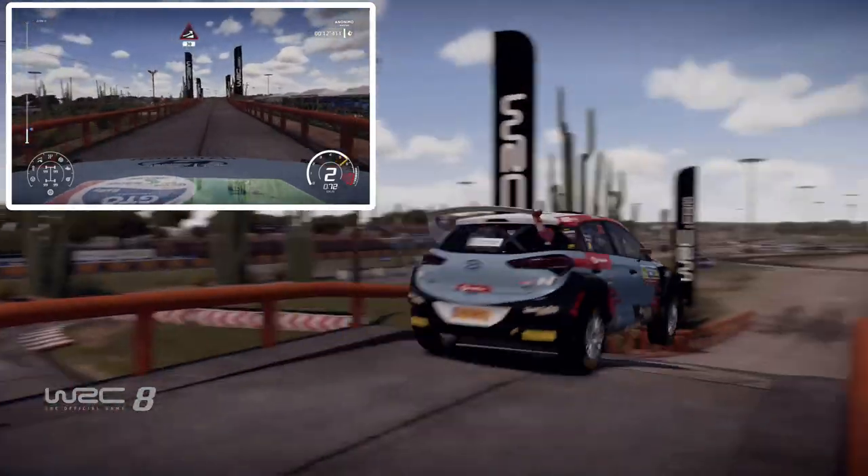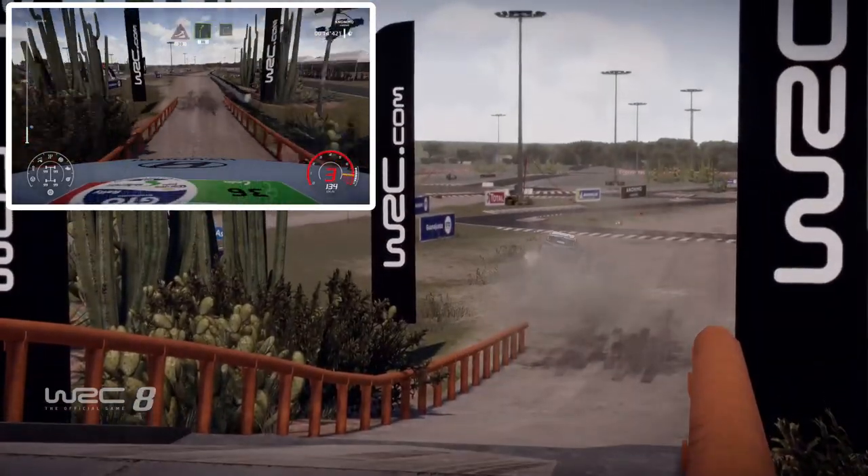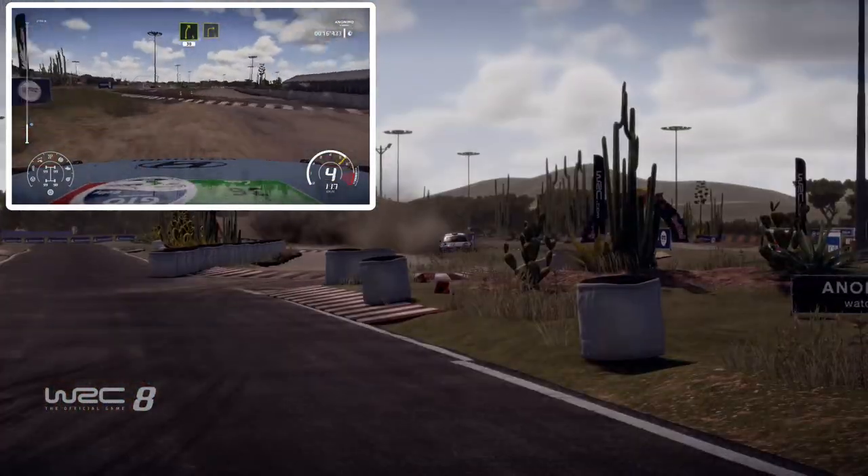And jump, 30 over gravel. Right 5, short, over bump, 30 over tarmac, and right 3.